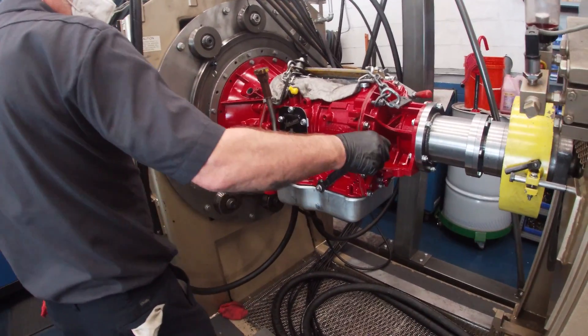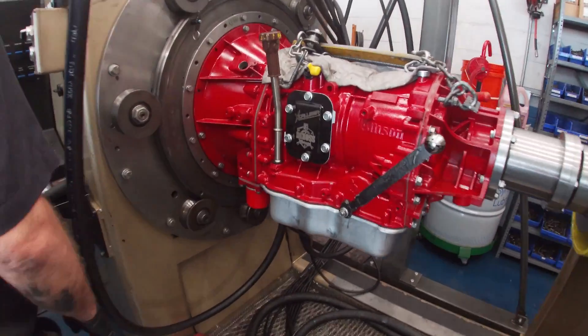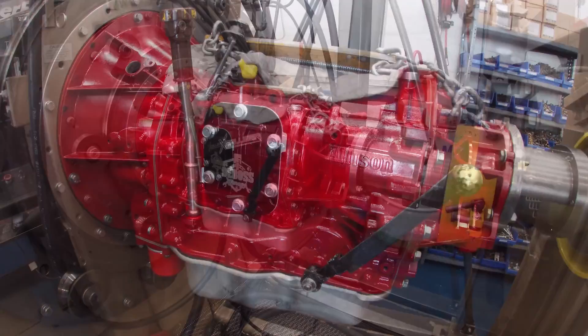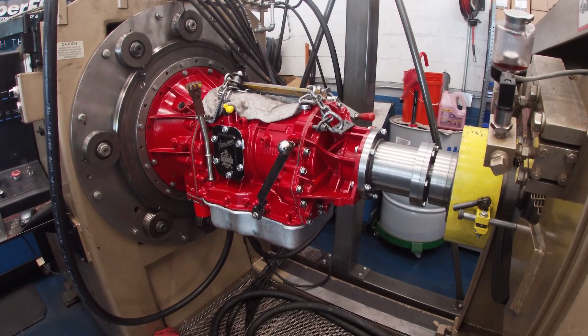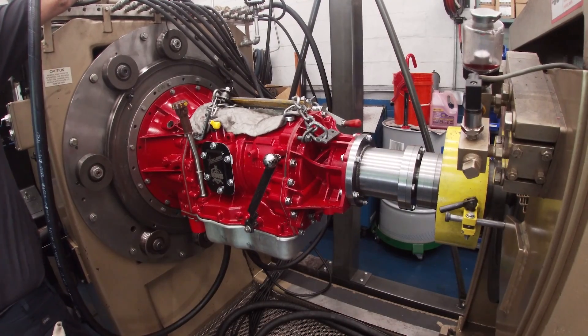Because nobody likes warranty work and shipping things back and forth, the transmission hits the dyno to ensure all the solenoids and sensors are working as they should. It also allows them to break in all the brand new clutches — because they can't really rely on us to do that properly.